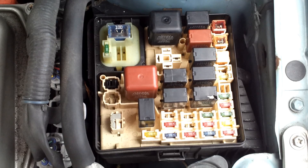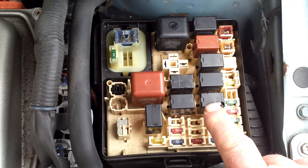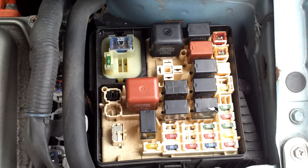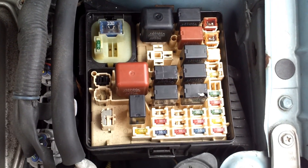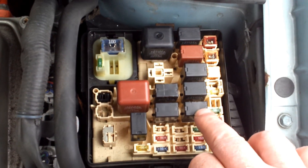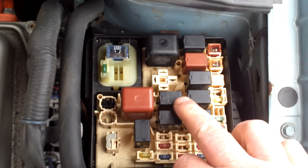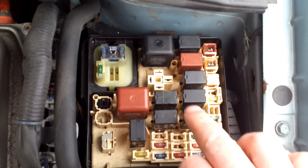The fuel pump relay is what has begun to fail. I read that this was the horn relay, and both these relays are exactly the same. So what I did was simply swap these two over. This was originally the fuel pump relay, this was originally the horn relay — and now the horn relay has replaced the fuel pump relay position, and the fuel pump relay position has been replaced by the horn relay.